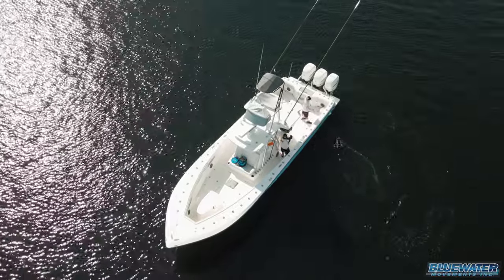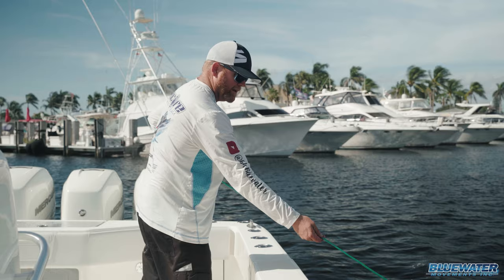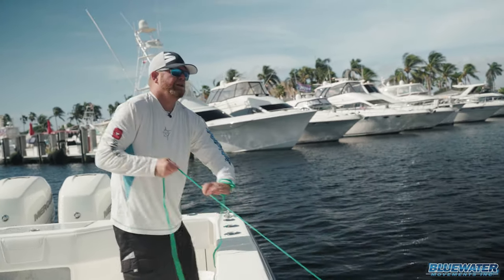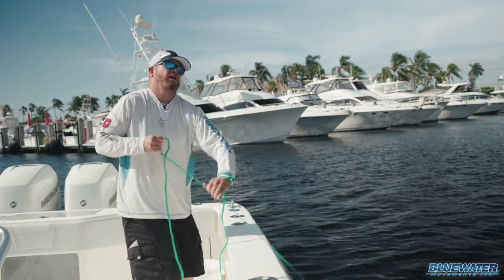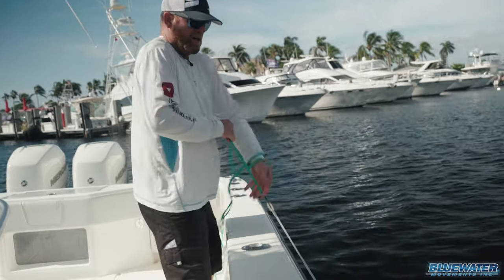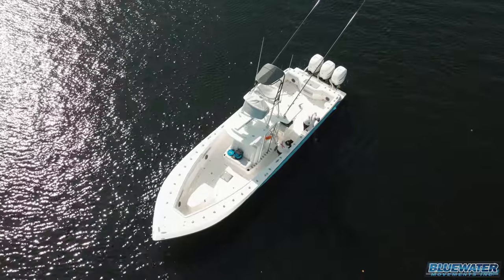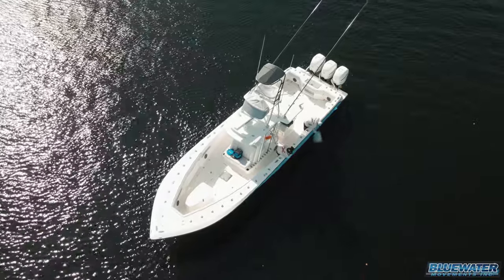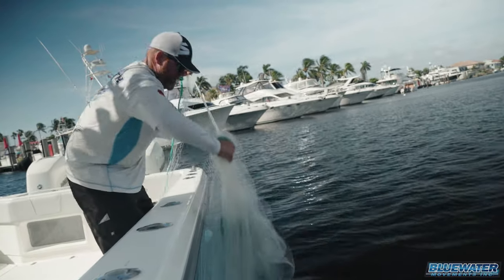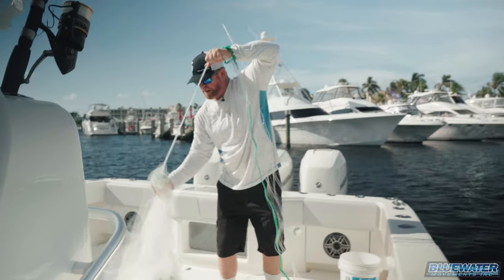Now, if I was actually throwing on bait, I'm going to let that net sink down. My line keeps sinking — either until I feel that net, the bait shaking in the net, or I feel it get to bottom, if that's what I'm looking for. I slowly start to pull my net in. Now you can see here, I've got all my lines that are attached to the net. I keep pulling that in, and if we're on a school of bait, this would be loaded.